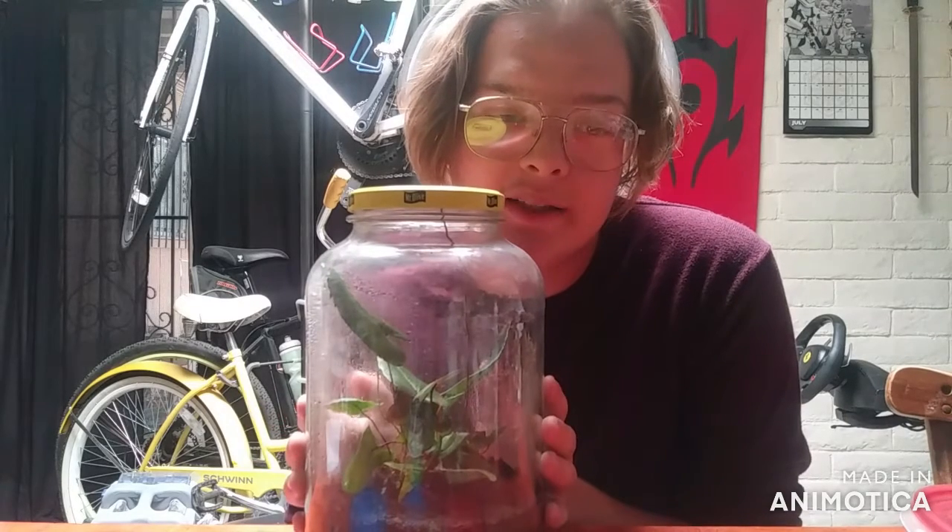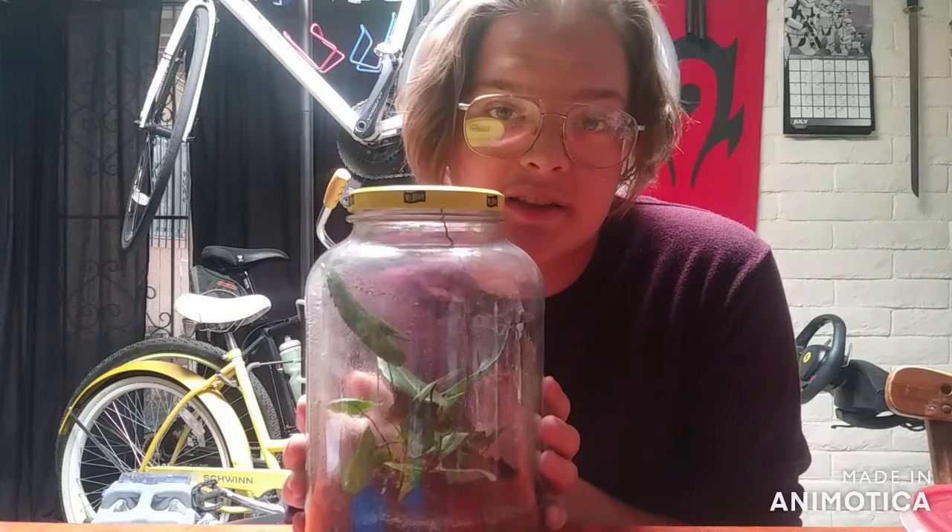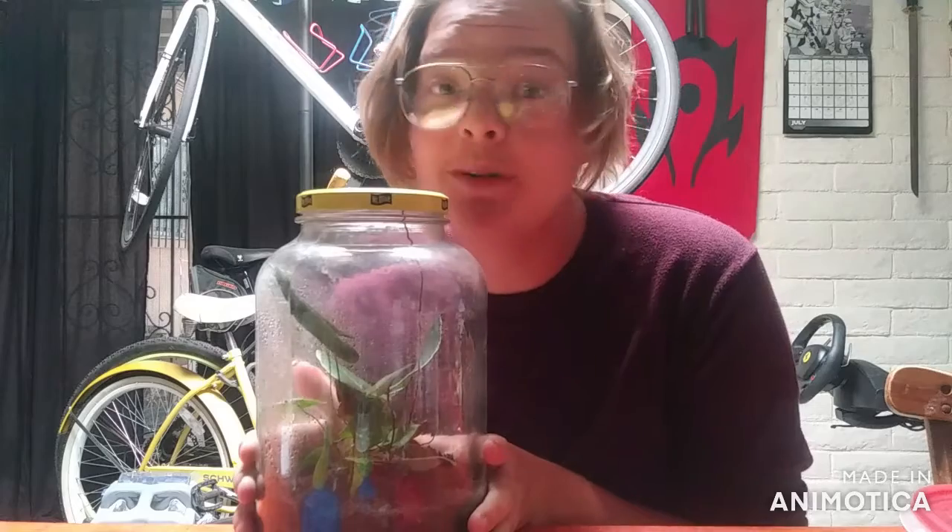The only plant I bought in March, April, May, June — and now it's almost August. The only plant I bought in five months. That's insane. I used to buy a plant a week. That's like 20 plants and I only have one. I'm doing pretty amazing.